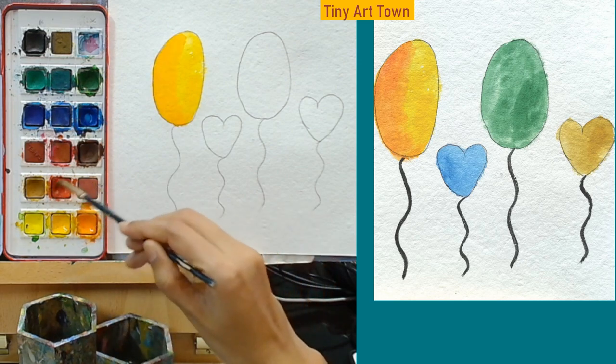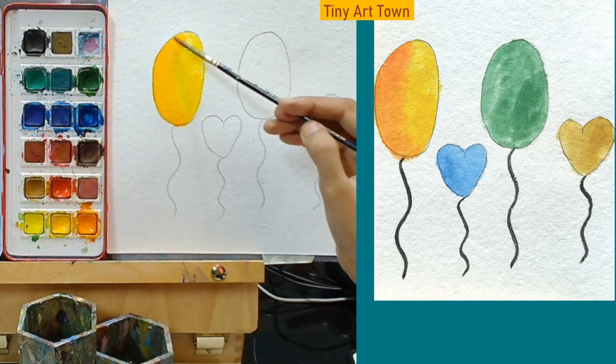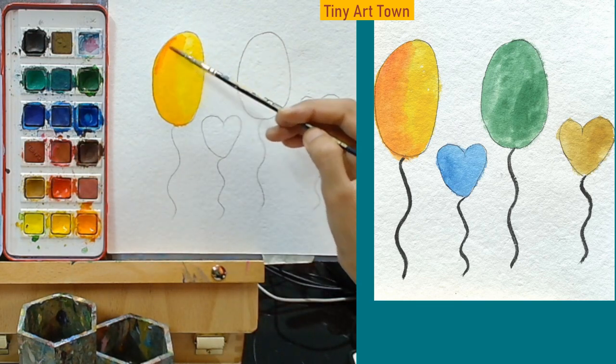Let's take some red color and put it on one side of the balloon so it can be a little bit yellow and a little bit red.